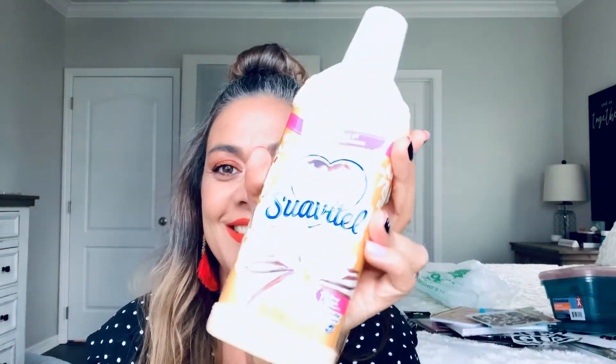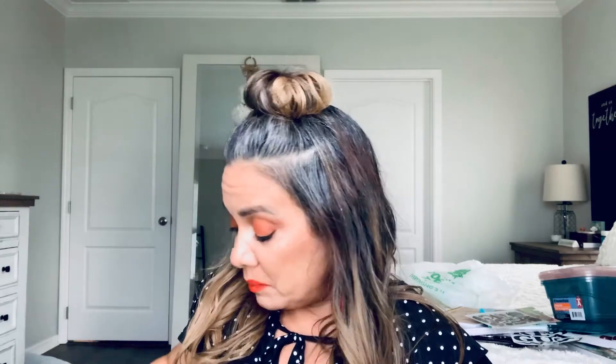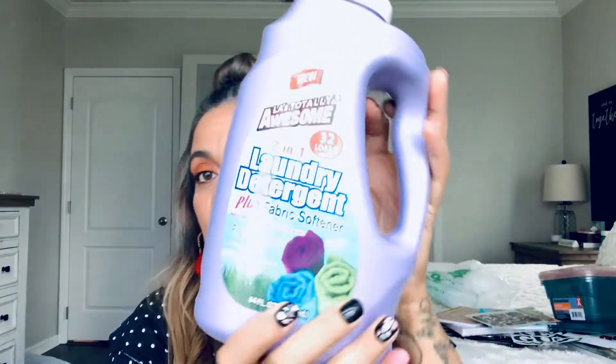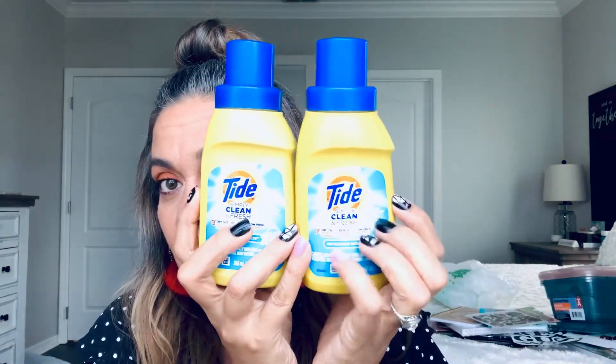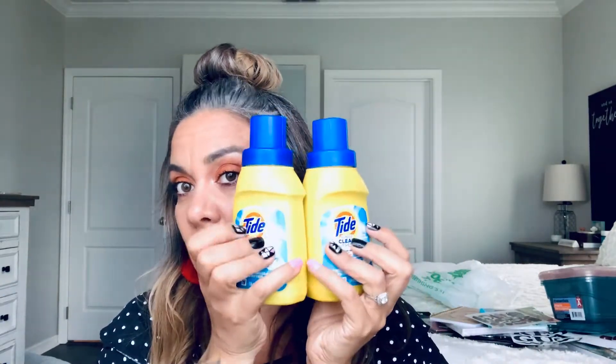I picked up fabric softener in vanilla — I always pick that up when I see it. This is the LA Totally Awesome two-in-one detergent and fabric softener. What I do is throw a cap or two in the water with that just to make sure I'm extra. So I throw a little cap of the detergent and one of the fabric softener when I can't go to the store and pick up my regular soap.